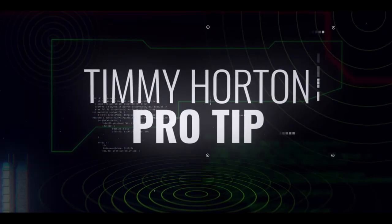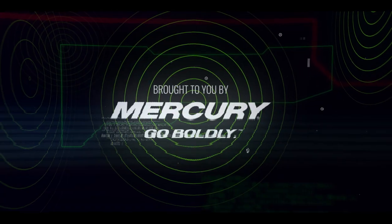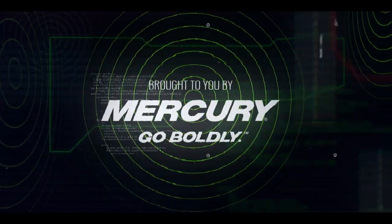Hey guys, MLF Pro Tim Horton here. I want to show you guys some tips on tying the blood knot. What is the blood knot?